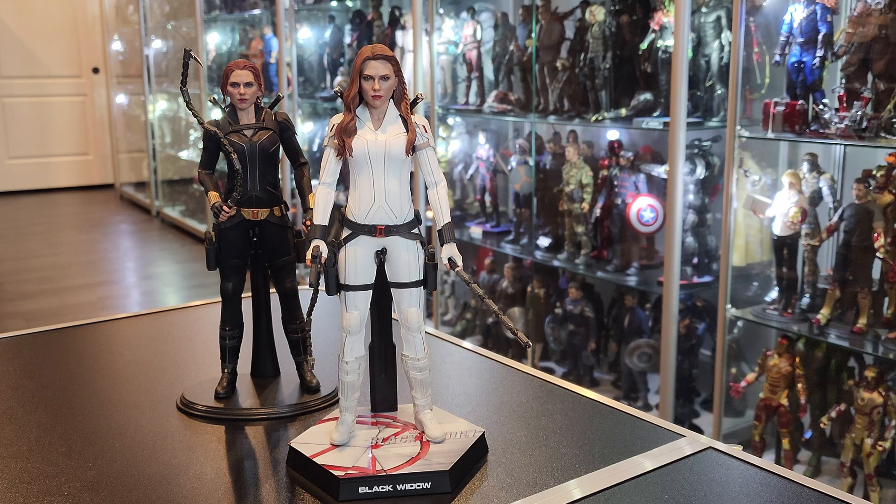Just a beautiful figure. I give this figure a 9 out of 10. The articulation is great — as you guys may know I don't do much, but if you can get somebody's arm to do this, that's a lot. That's good. But I would never leave it like that so it'll wrinkle the suit really badly, and over time it's just going to permanently damage it, so I just leave it more relaxed.